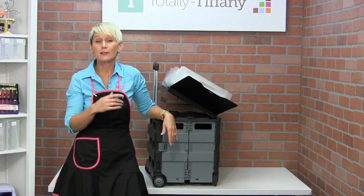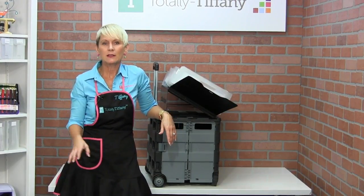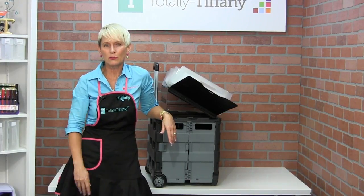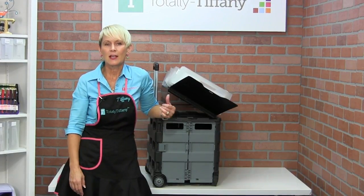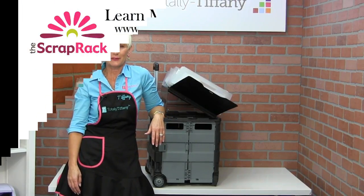If you need help designing the scrap rack system that's perfect for you, download the Scrap Rack System Design Guide — there's a link right underneath this video. That will walk you through the steps of choosing the scrap rack, the bases, the dividers, the pages, everything you need to set up your own scrap rack system. Thanks so much for tuning in today. Have a great afternoon.